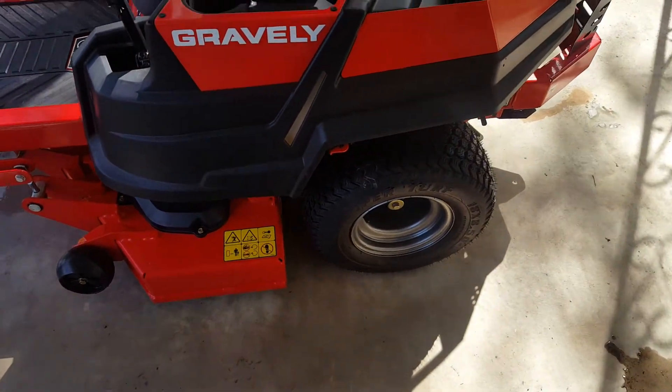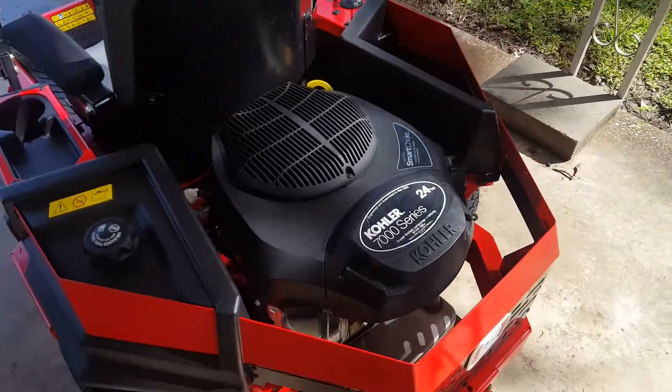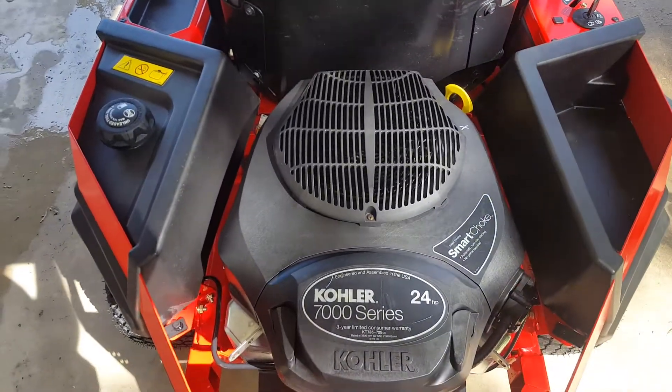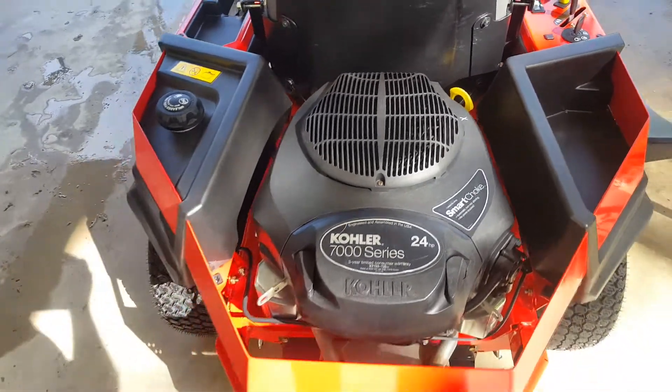The tires aren't very big on it, but that's alright — they do okay. It's real quiet, at least I think it is. And this is a professional grade motor: Kohler 24 horsepower, which is plenty enough horsepower to spin the 42-inch blade.